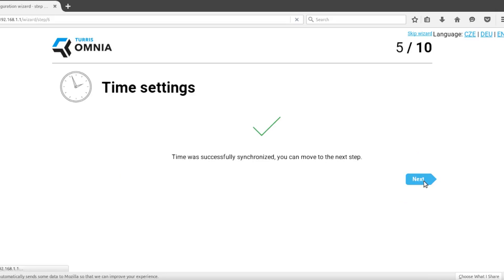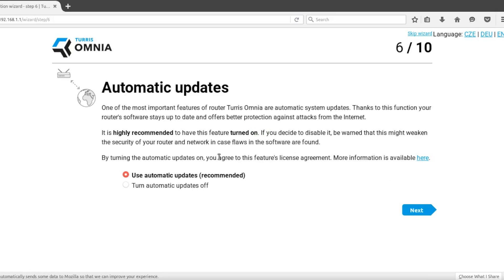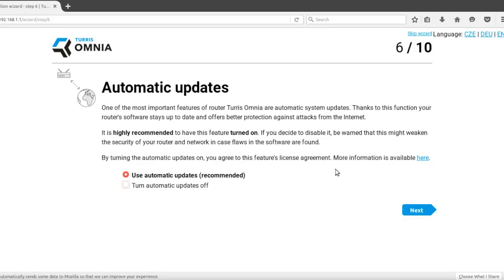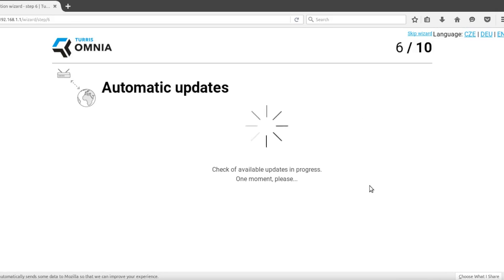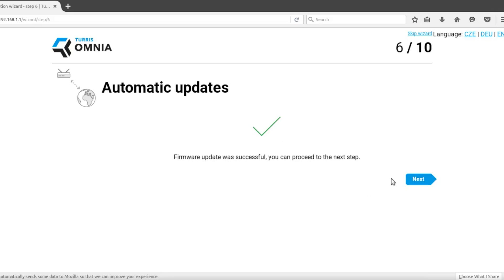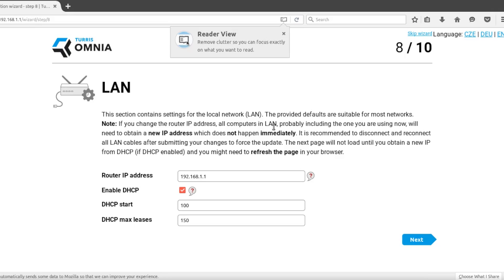If the synchronization fails, you can enter the router's IP address and the range of the DHCP pool manually. Usually you won't need to change anything here.